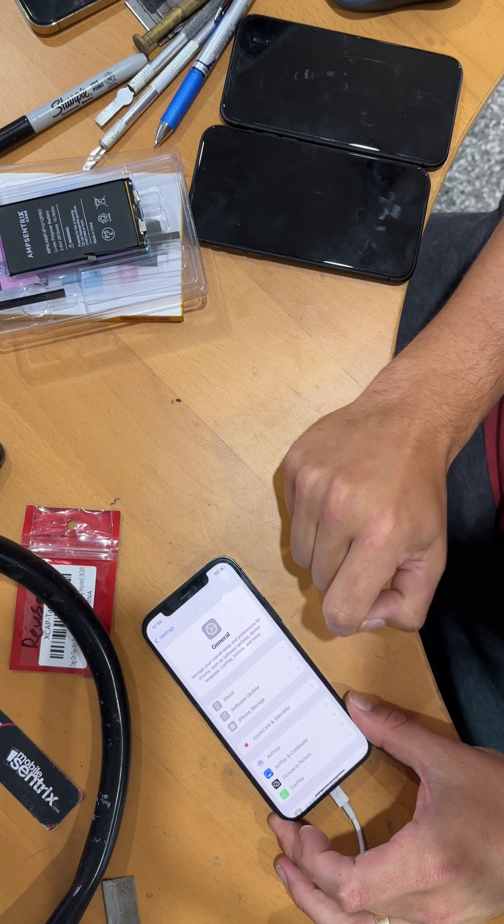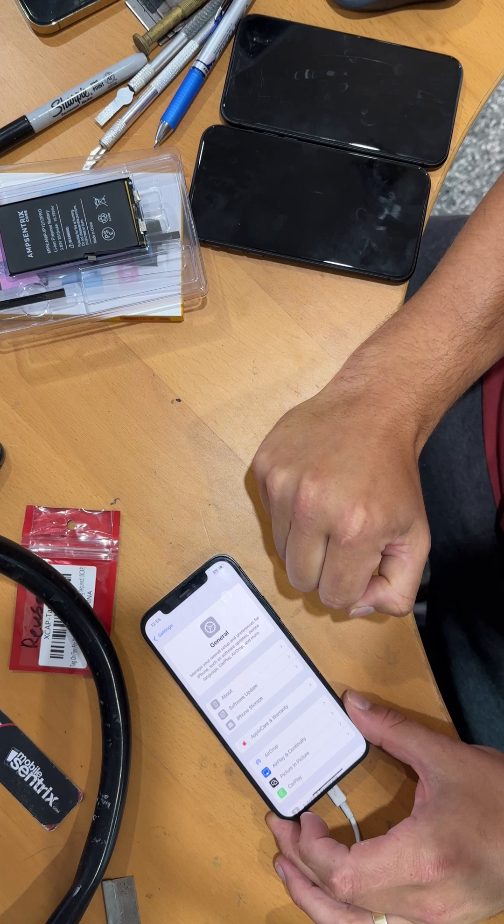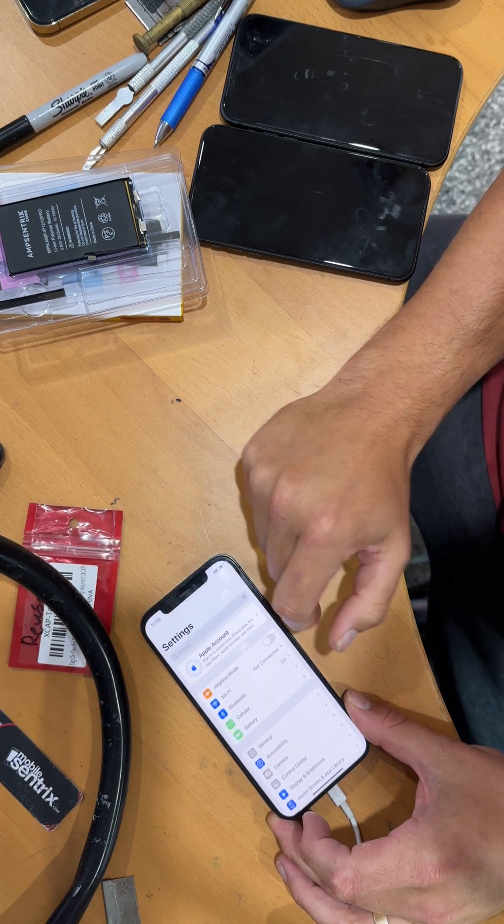We don't sell them as an Apple battery. We explain that the cores are using the battery control module. And we also offer full battery replacements.